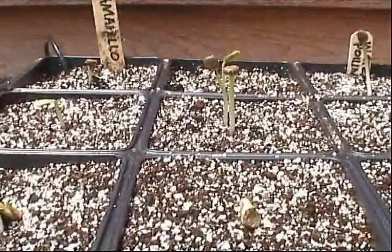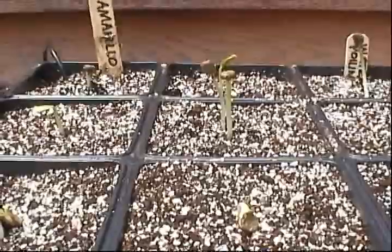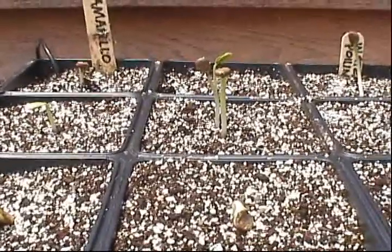It'll be interesting to see what happens. This is New England Gardening — thanks for watching.